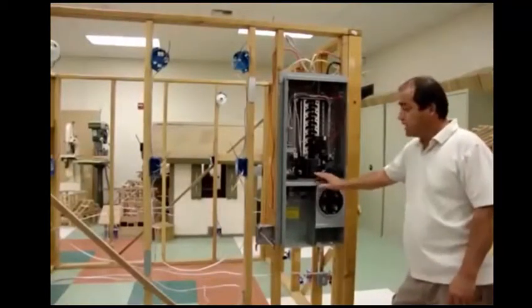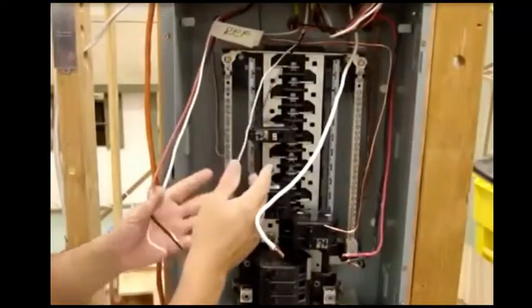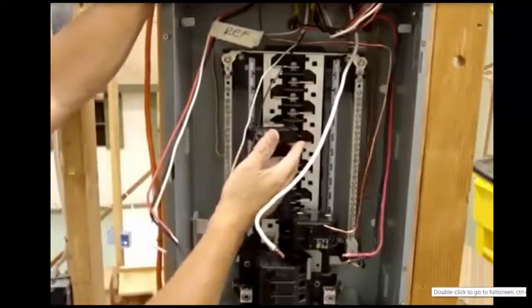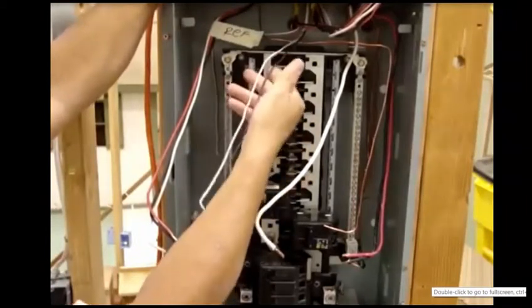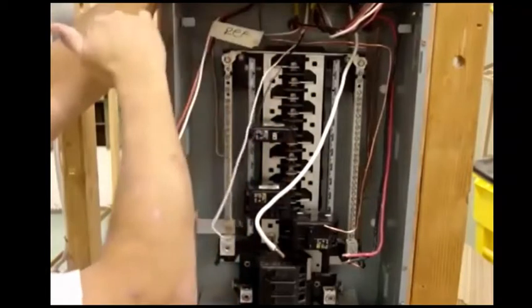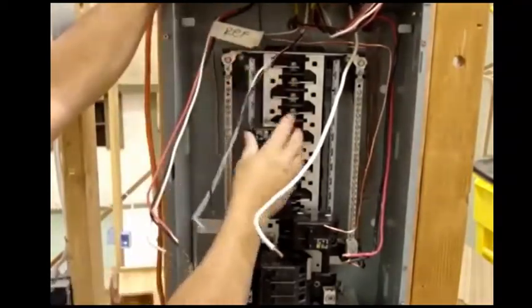What we're going to show you here is how to hook up a meter, show you how to hook up three different types of breakers in different locations. In this case, we're going to hook up a 15-amp with a 14-2 wire going into some lights that we're going to hook up later. So we have a 14 going into this breaker.